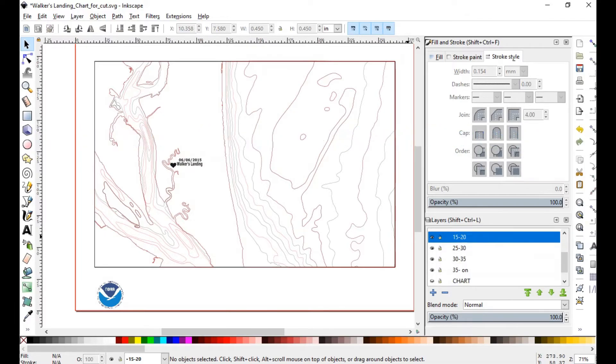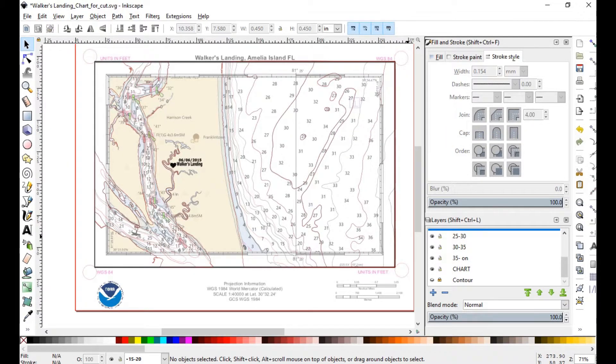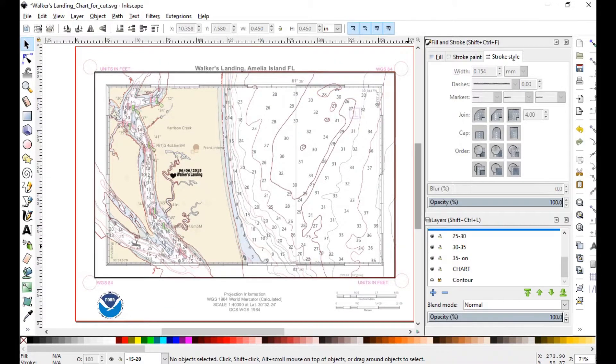Our third step is to customize our nautical chart and our contours and get them to align. To do this, I use a free program called Inkscape. You can find more details on how I did this in an attached video, which you can find in the link below.